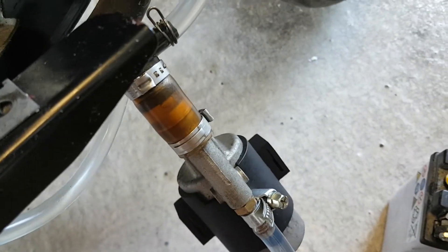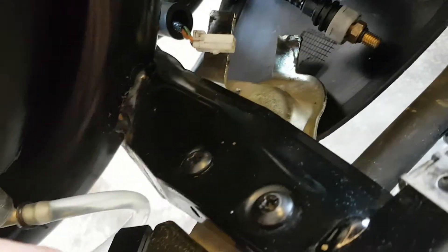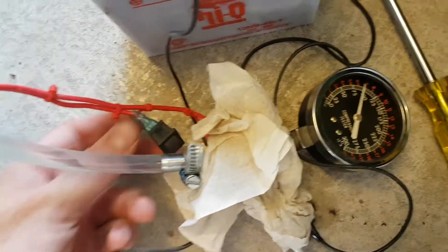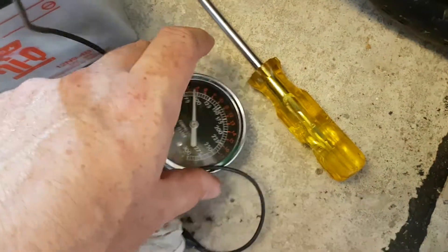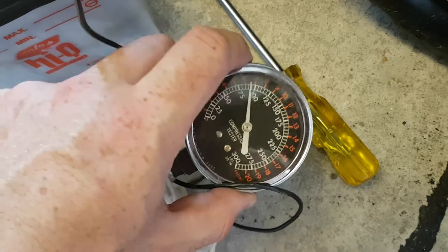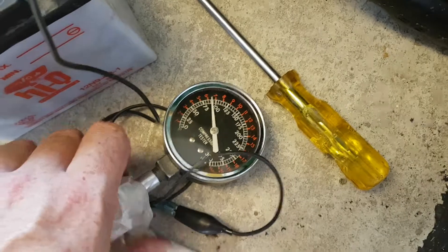Here I'm going to show you how I managed to check if the fuel pump is working or not. I disconnected it and poured some fuel into the fuel tank, then connected the fuel pump to the battery with a small switch. This here is a compression tester. It's switched off, and as soon as I switch it on you'll see some fuel coming out.